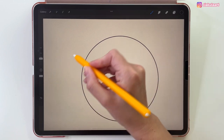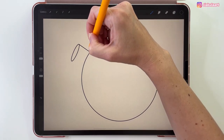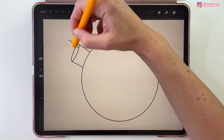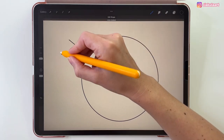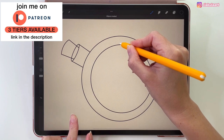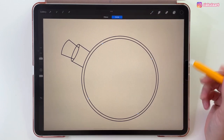Let's draw the top part of the bottle — first an ellipse like that, and now two straight lines on the sides. Hold your pencil on the screen to make this a straight line. Let's draw a cork like this. And now we can draw a smaller circle in the middle. Hold your pencil on the screen and then use your finger to make this a perfect circle. Use Edit Shape to move it in the middle of the other circle. Tap with your finger on the screen.